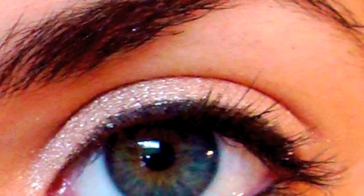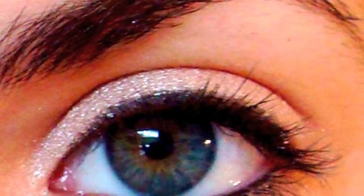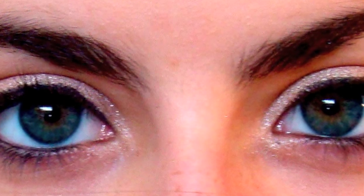Today's video is Perfect Everyday Eye Makeup. Here's a picture of the look that I'm going to be creating for you. It's really simple and super easy for just putting on everyday. Let's start.